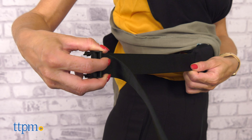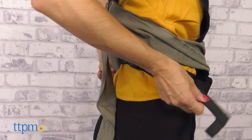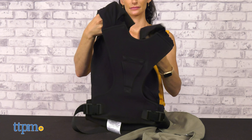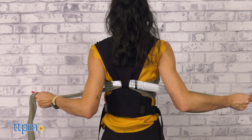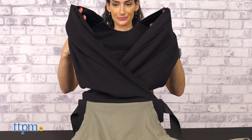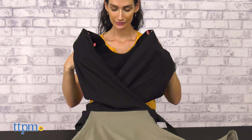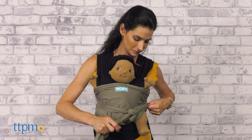It features sturdy buckles to secure a custom fit and is designed to fit most sizes. The back of the wrap is padded to give the caregiver extra support and comfort. This design allows long wearing without discomfort. This wrap is a great option for parents that want to bond with their little one in a comfortable and hands-free baby wearing experience.